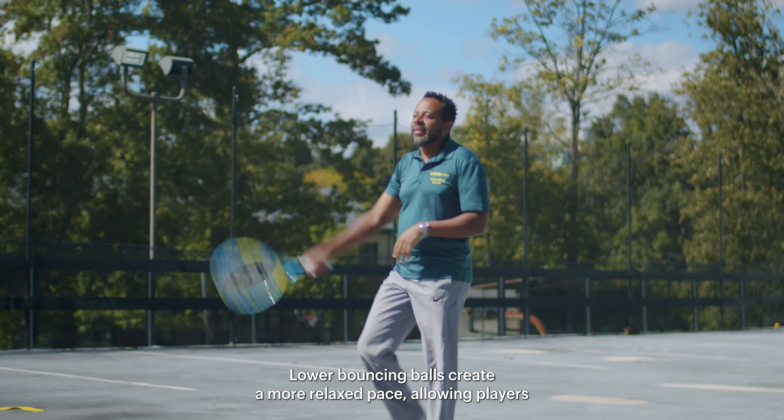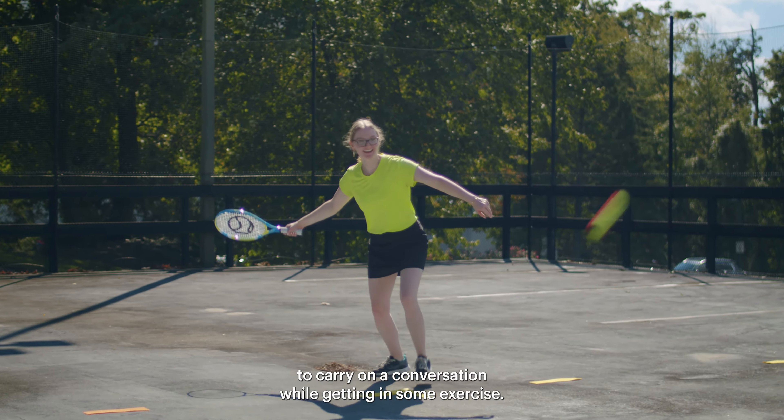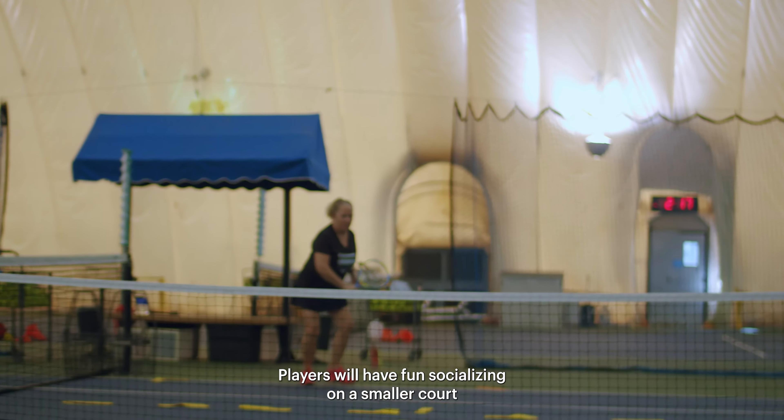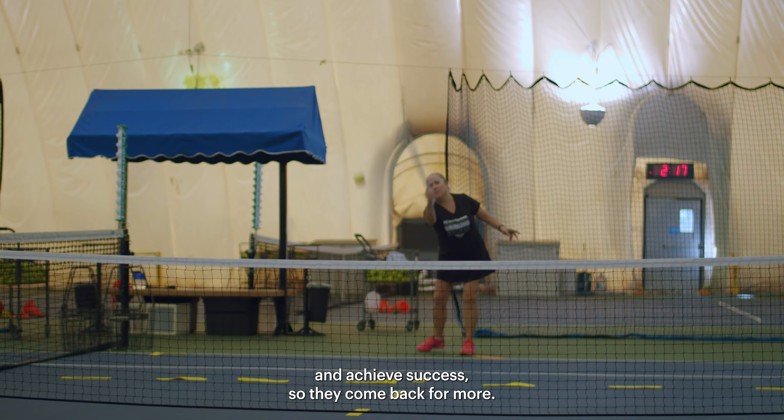Lower bouncing balls create a more relaxed pace, allowing players to carry on a conversation while getting in some exercise. Players will have fun socializing on a smaller court and achieve success so they come back for more.